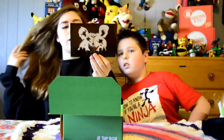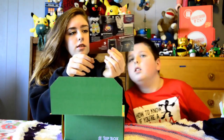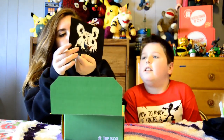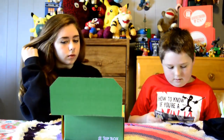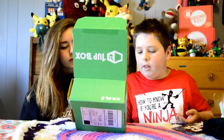Next we have this One-Up Box guide thing. It just shows you what everything is. It has the Ninja Turtles and Halo and everything on it. It's Batman versus Superman, Halo, and Mario in the background too.